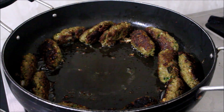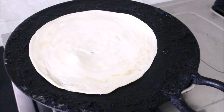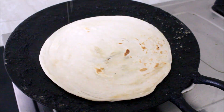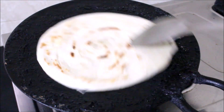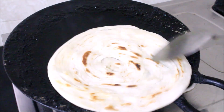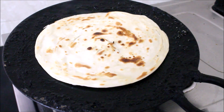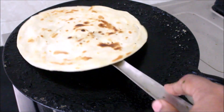Let's fry the seekh in the pan. I fry the roll with a ready-made chapati. I will fry this Lacha Paratha. I will post a detailed recipe for Lacha Paratha separately. I will fry this Lacha Paratha a little bit — frying it for 2 parathas and assembling them.